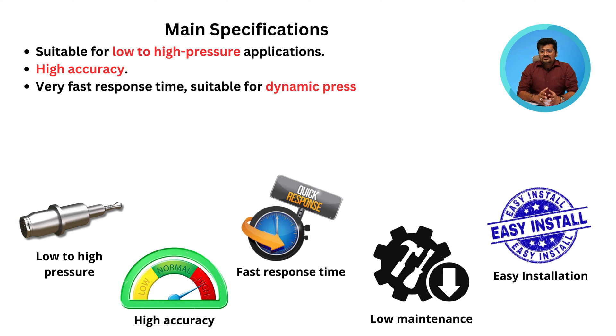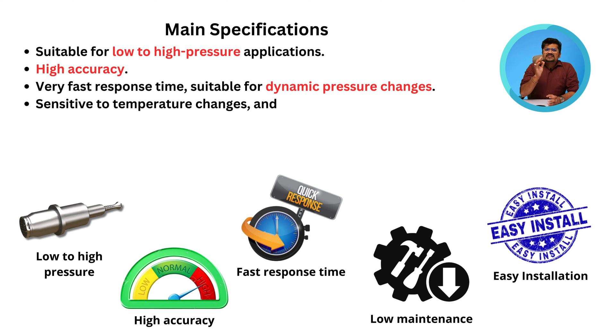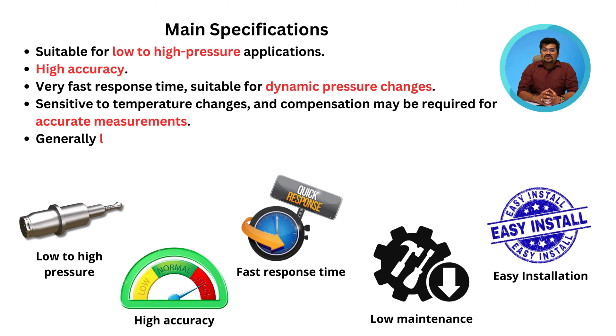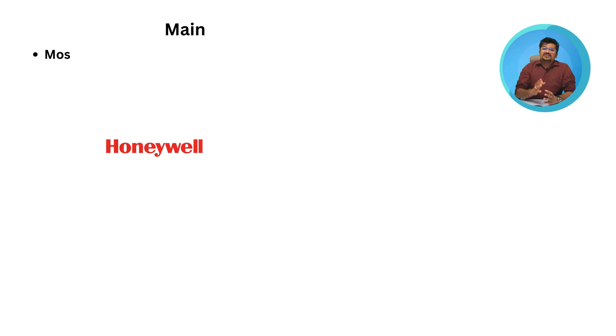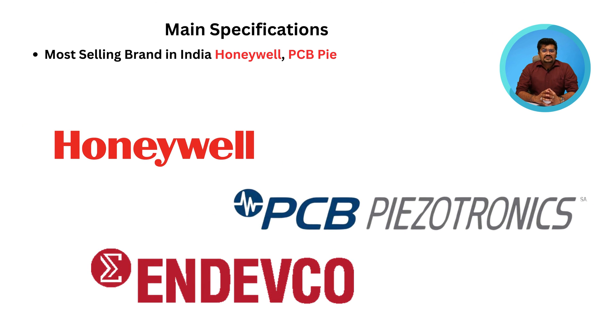Main specifications include: suitable for low to high pressure applications, high accuracy, very fast response time suitable for dynamic pressure changes, sensitive to temperature changes with compensation may be required for accurate measurements, generally low maintenance but proper handling is required to prevent damage, and easy installation. The most popular brands in India for piezoelectric transducers are Honeywell and PCB Piezotronics.